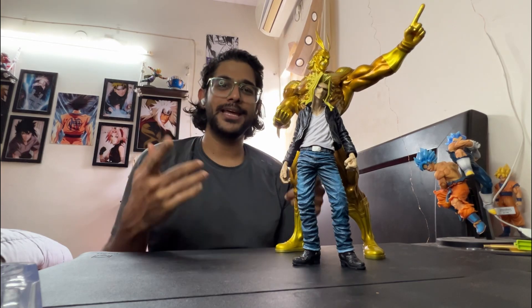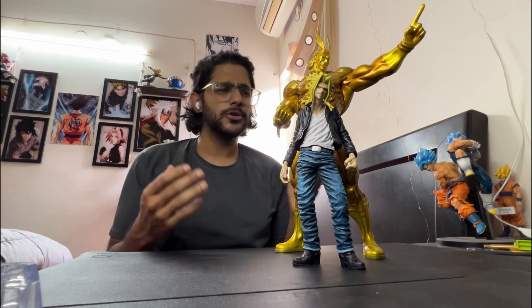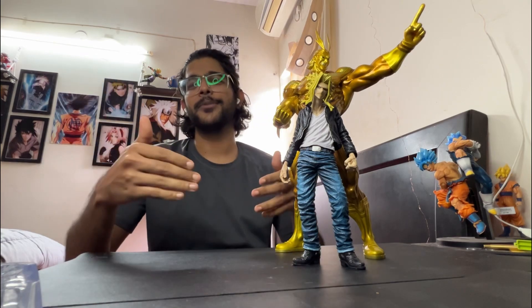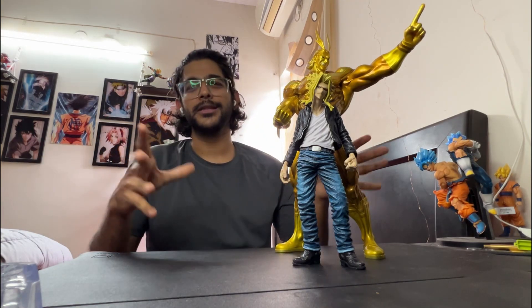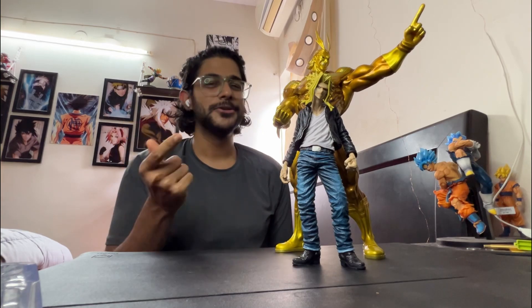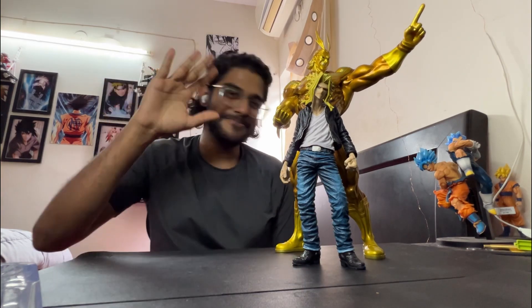Thank you everyone! Please like, share, and subscribe, and check out my Instagram account as well. I'm also thinking of doing a giveaway of a Banpresto figure. If you're interested, please comment and follow my Instagram. If I decide to do it, the giveaway will be on Instagram — the more people, the merrier. Look out for more videos — until then, bye everyone!